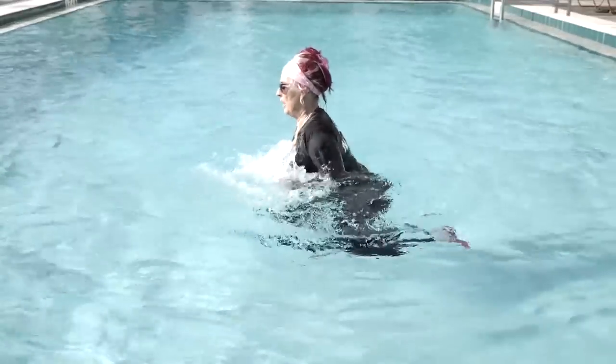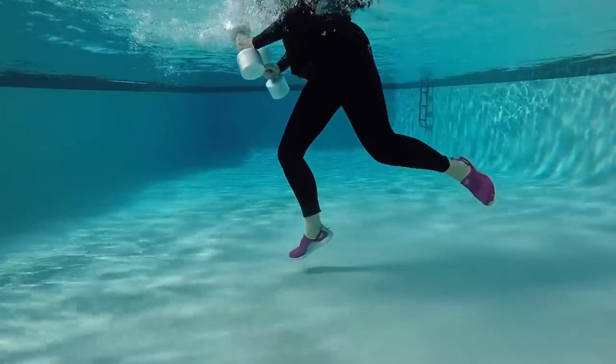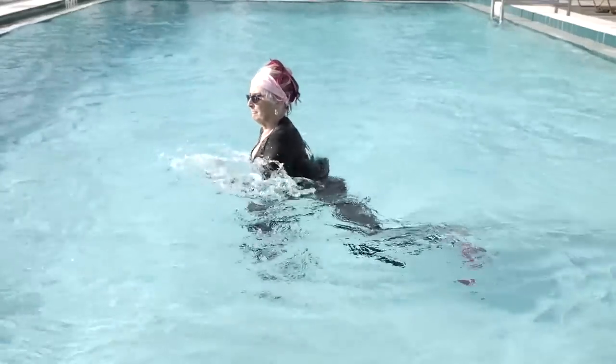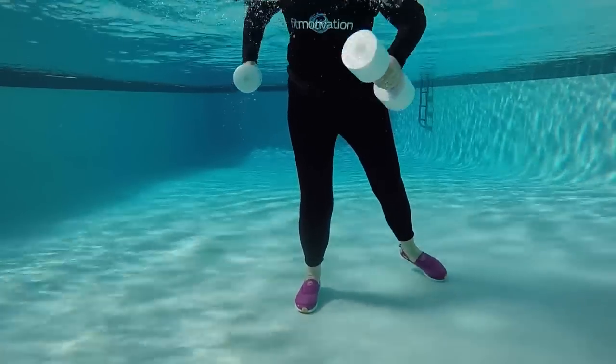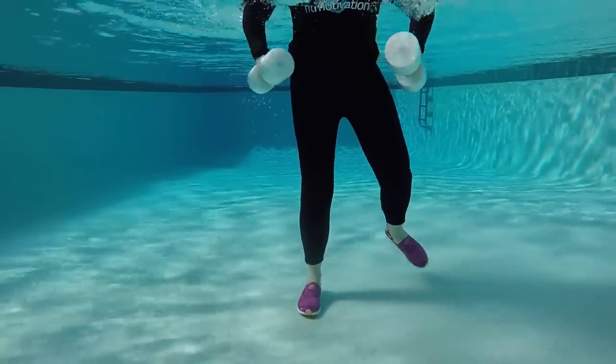Side, two, three, open. Side, two, three, open. Twice more. Can you see how there's a little bit more rotation? Do we need rotation to walk? Yes, we do. We need thoracic rotation and we need pelvic rotation.